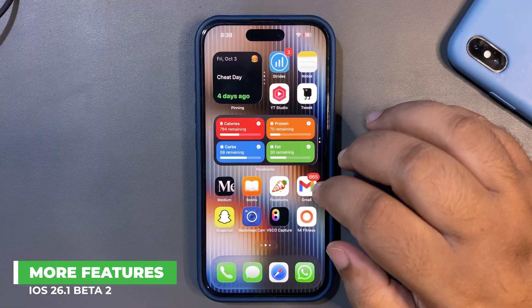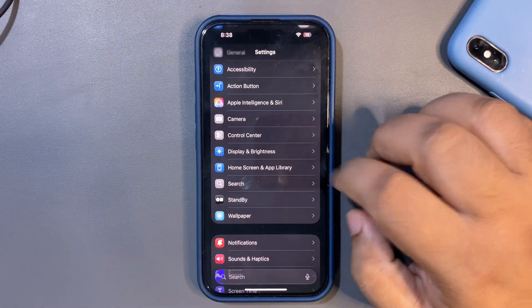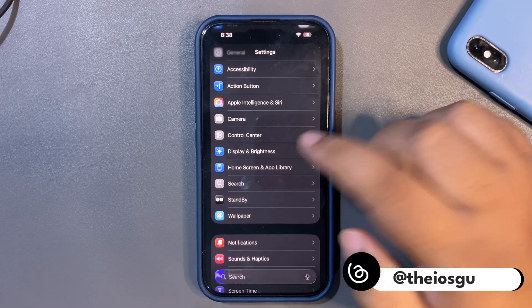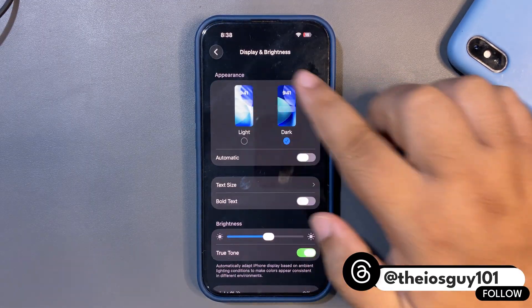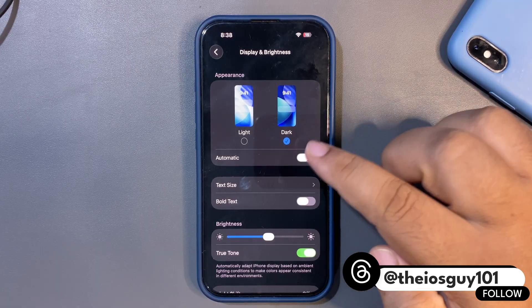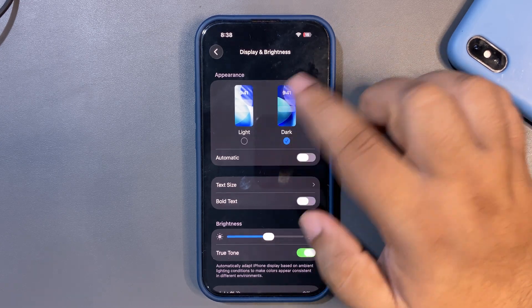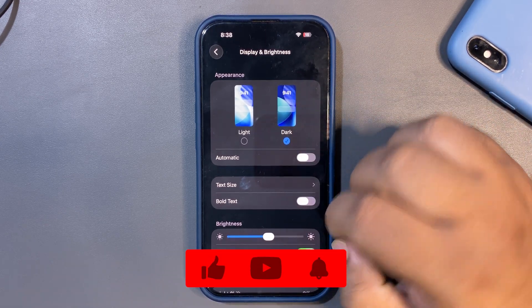Before talking about battery life, let me mention some more changes in iOS 26.1 Beta 2. When you go into Settings and then Display and Brightness, there is now a representation of dark mode and light mode with new wallpapers. Previously it was showing iOS 18 wallpapers, but now they've changed to iOS 26 wallpapers, which is a nice touch.